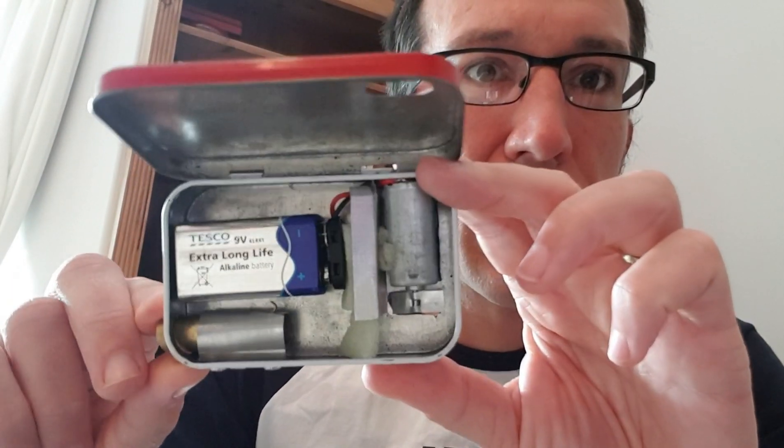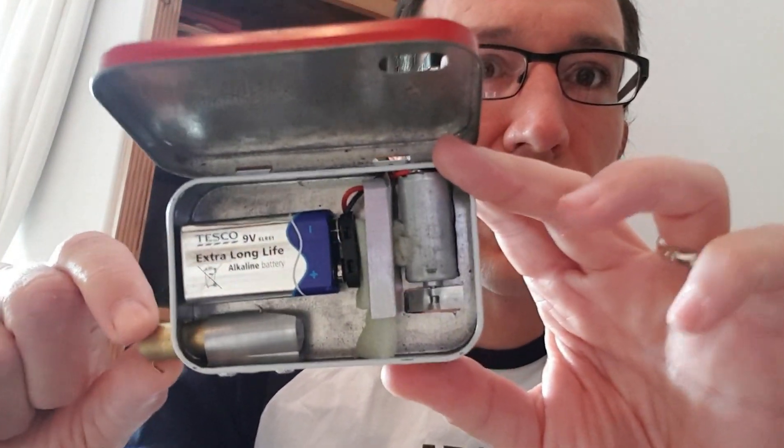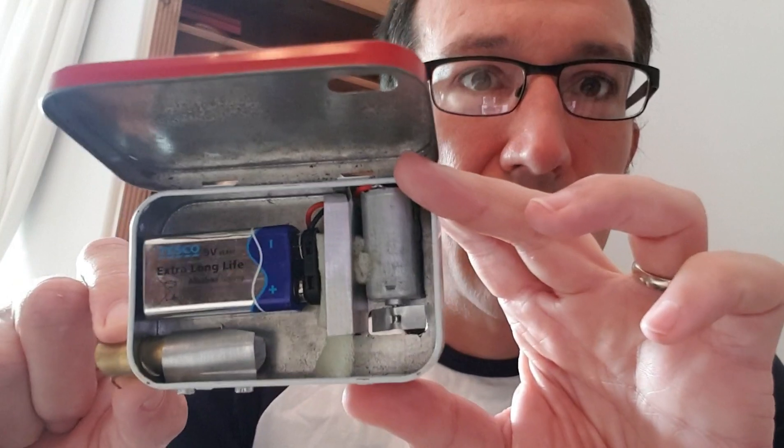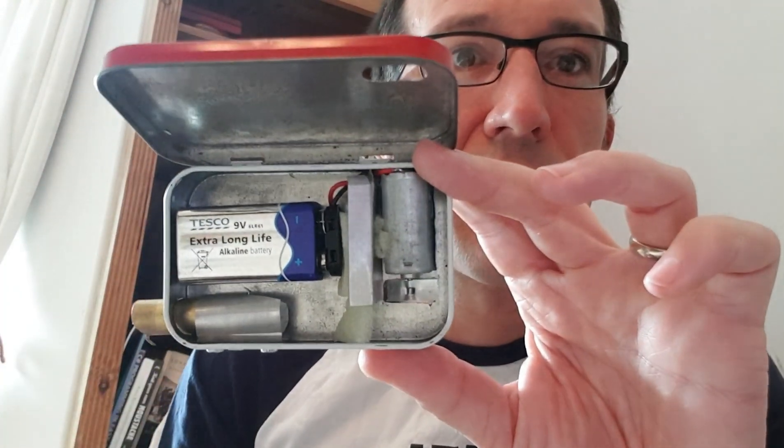There's a little runner in there to stop it turning sideways and to keep it going nice and straight, and it stops you pulling it out as well. There's a little catch that stops it pulling right out. And there's a nice powerful 9-volt battery in here.